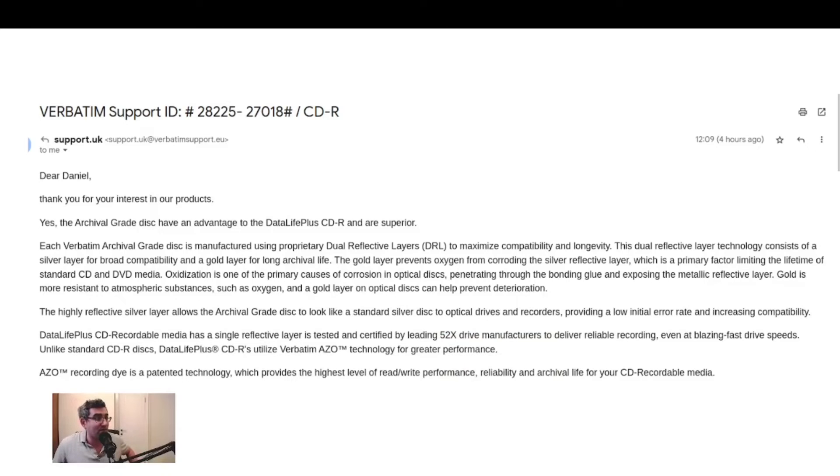So I wrote to Verbatim and asked them what the difference was and which is better. I got an answer pretty quickly. So this is what they wrote back to me: the archival grade have an advantage over the Data Life Plus CD and are superior. The archival grade is manufactured using proprietary dual reflective layers — what they call DRL — to maximize compatibility and longevity. The dual reflective layer technology consists of a silver layer for broad compatibility and a gold layer for long archival life. The gold layer prevents oxygen from corroding the silver reflective layer, which is a problem for optical media. The highly reflective silver layer allows the archival grade disc to look like a silver disc to optical drives and recorders, providing a low initial error rate and increased compatibility.